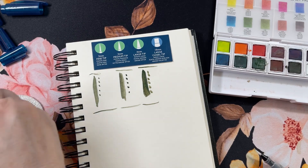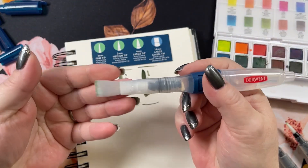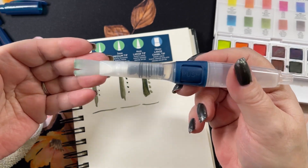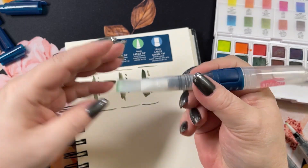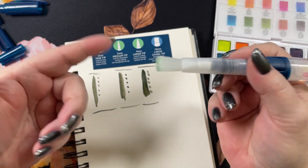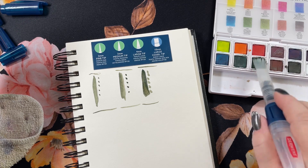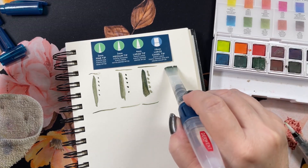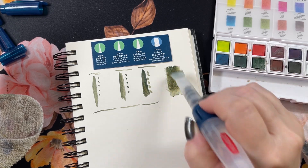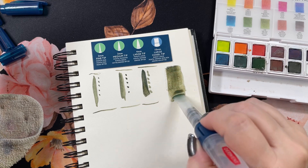Rinse that one out and then we've got the big one — this is a ten, so it's six more than the other ones. It's a flat, not round — they call it a chisel tip. Large — it almost covers the whole pan when you pick up. I'm going to add a little water to that. If you're going to be doing a background or something, this would be great.